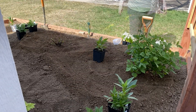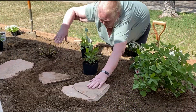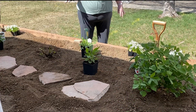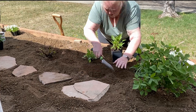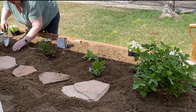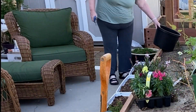Once the roses were in place, it was easier to figure out where to put everything else. I placed some flagstone down the center of the new bed to make it easier to access the back of the bed. This bed is high enough that I need to use a step stool to get in and out of it. I tucked some perennials in — some of these were given to me, and others are ones that I had purchased.